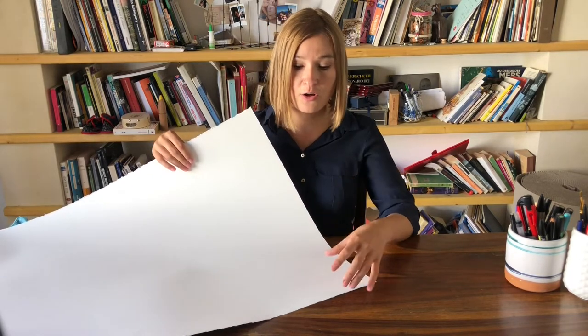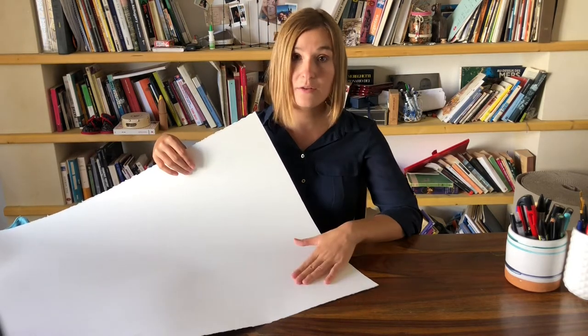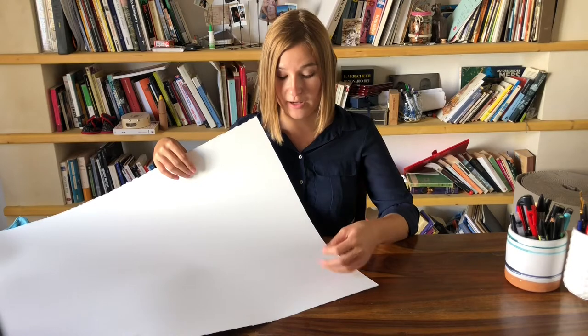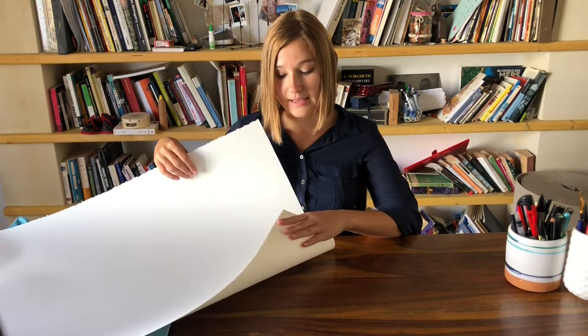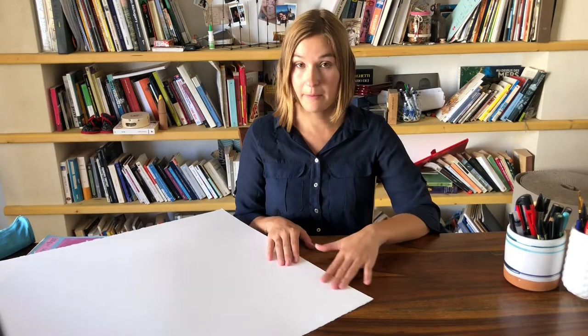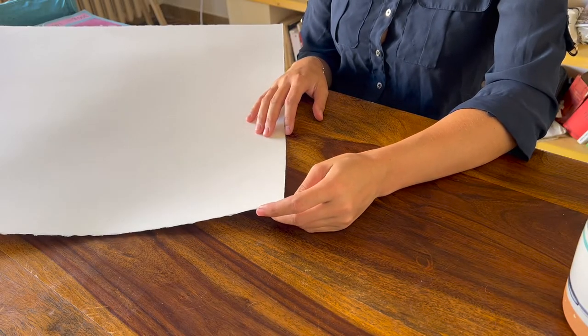There is torchon, which is a very rough texture, then fine and satin. I use the satin texture — it's very smooth, it almost looks like a regular drawing paper because it's that smooth. It allows me to work on even tiny details with ease. This paper is also very good for scanning. When you scan an illustration on textured paper, the texture might be visible on the scan — that won't happen with this paper because it's so smooth and the texture is almost invisible.